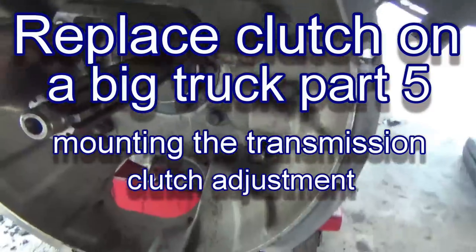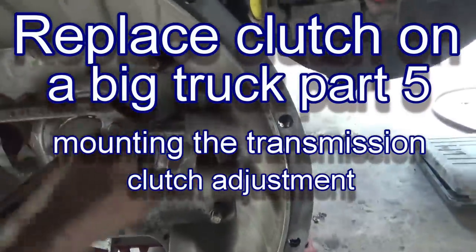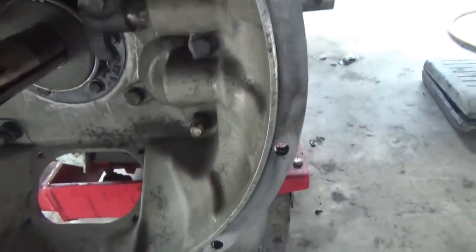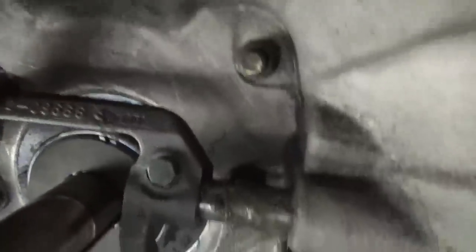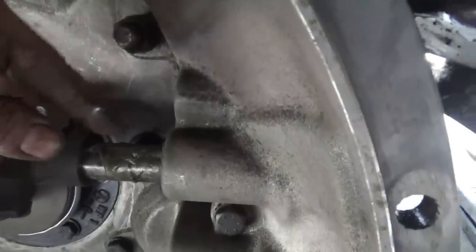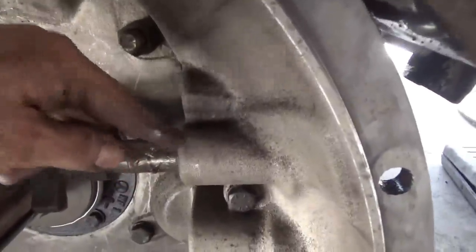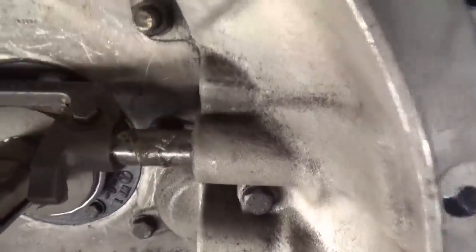I'm gonna put the transmission up there now. Since I cleaned this thing out really good, I cleaned all the grease off these shafts on here and I just put some new bearing grease on there. Not that that's what you're supposed to use — it doesn't matter — I just don't want it dry so that when I put the regular chassis grease on it'll push on through there.